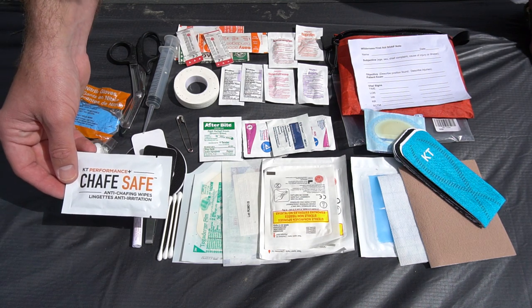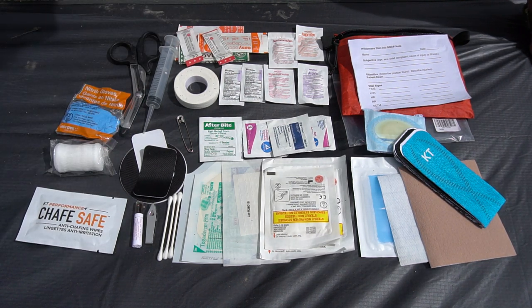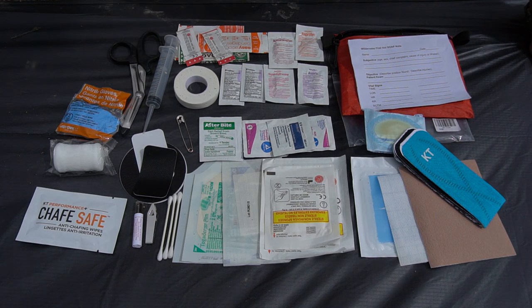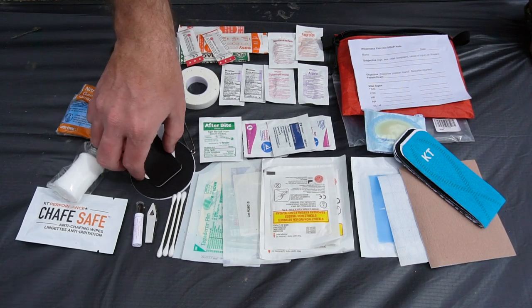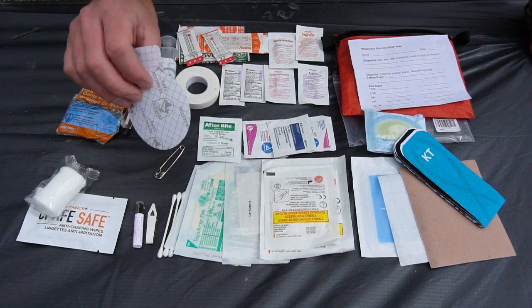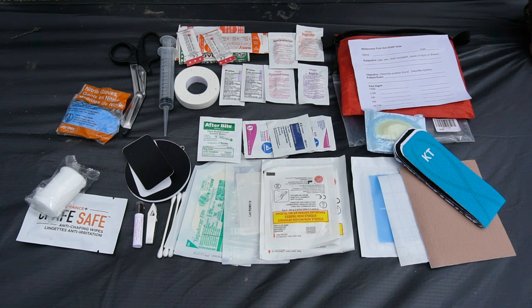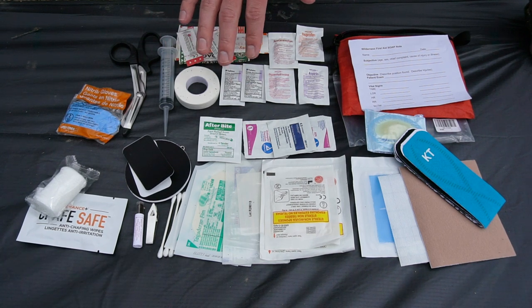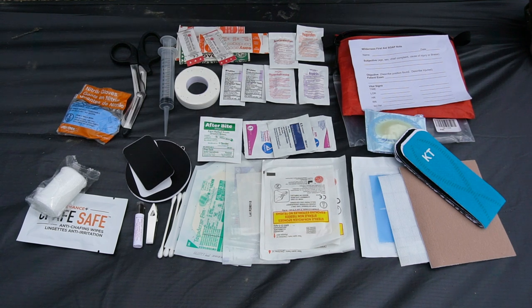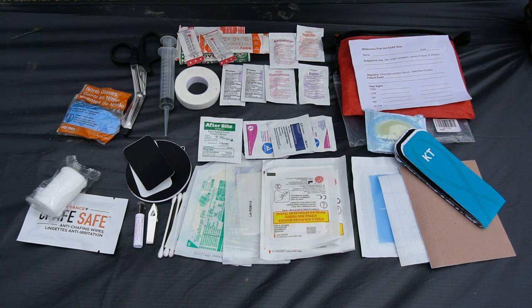I've got an anti-chafe wipe from KT tape. Then, not necessarily first aid related but I keep it in the kit because it makes sense: gear aid patches — tenacious tape — for my sleeping pad and tent, since I don't carry a separate patch kit for my gear. I also don't put hygiene items in my first aid kit — no toothbrush or wipes — to avoid any risk of contaminating these items. I keep all of that stuff separate.